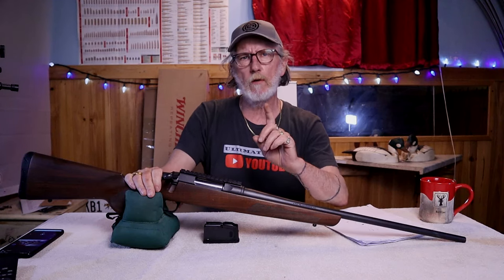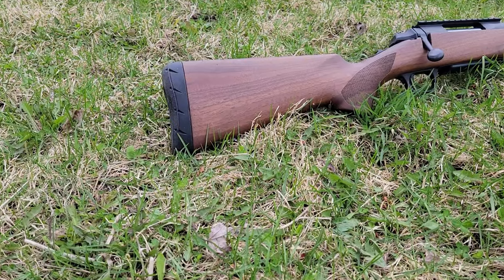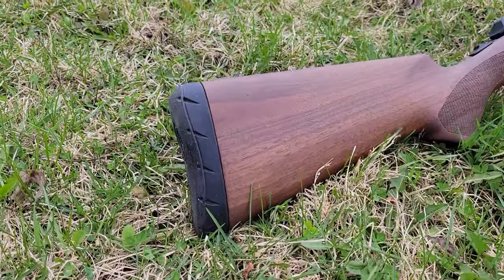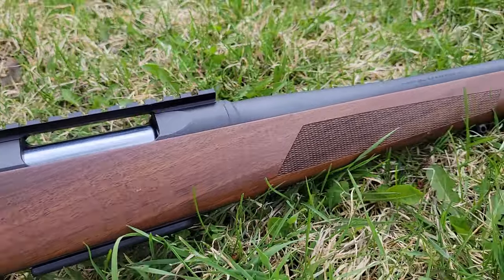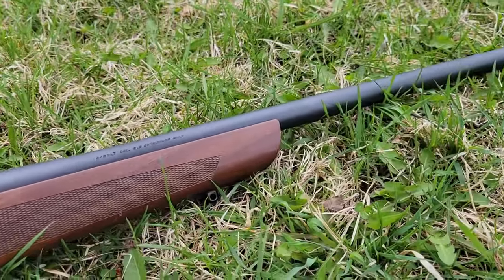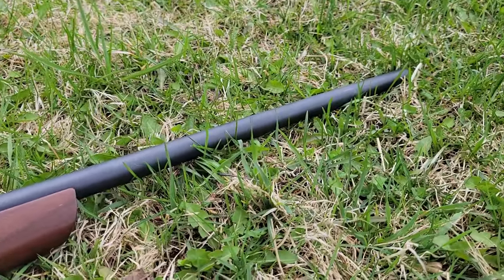Welcome back to Ultimate Arms. Today we're going to be reviewing the Browning AB3, or the A-Bolt 3. The A-Bolt 3 retails for around $650 US or $900 Canadian for the classic black walnut version such as this one here.